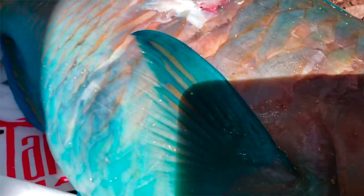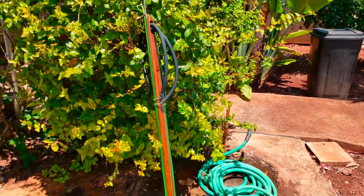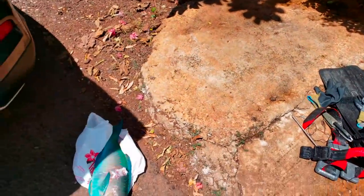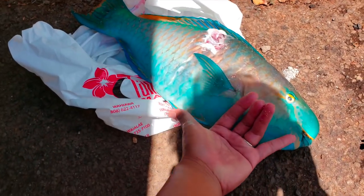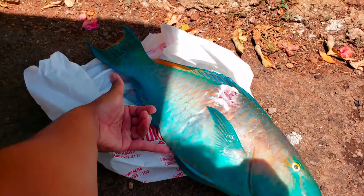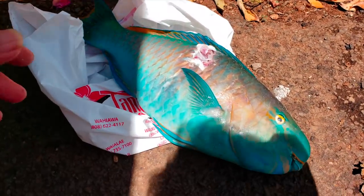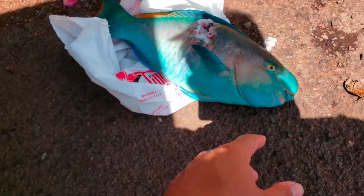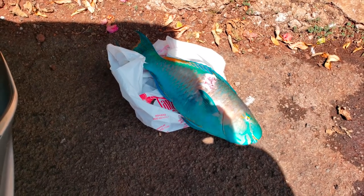Alright guys, successful dive today! Managed to shoot a big blue uhu, which I haven't shot in a while. Let's go ahead and look at it. Went ahead and washed all my gear — one thing you guys need to make sure you do every single time, especially your speargun. And then I got this nice big blue right here. As you can see, it's pretty solid — about four shakas, that's how you judge the length of the fish. I haven't shot a blue in a while, and I'm really stoked on it. Got to clean it up and cook it — probably bake it or make some fish nuggets.